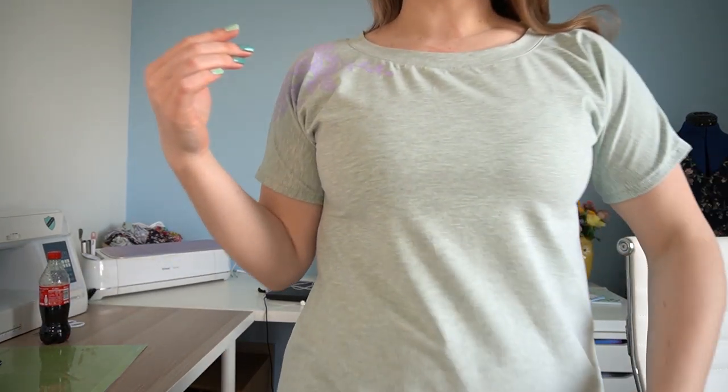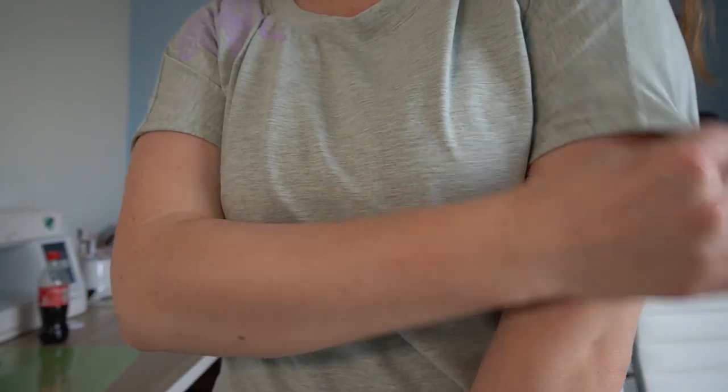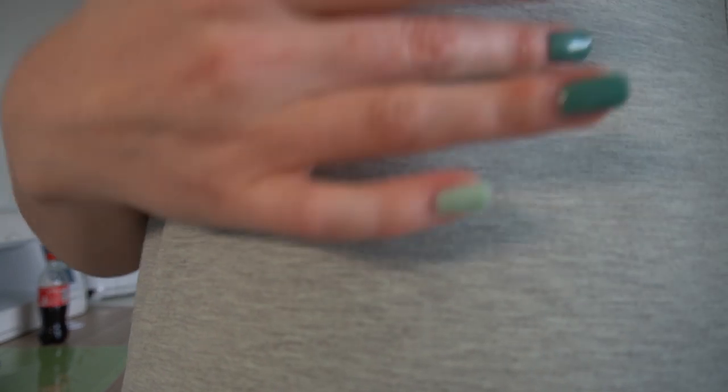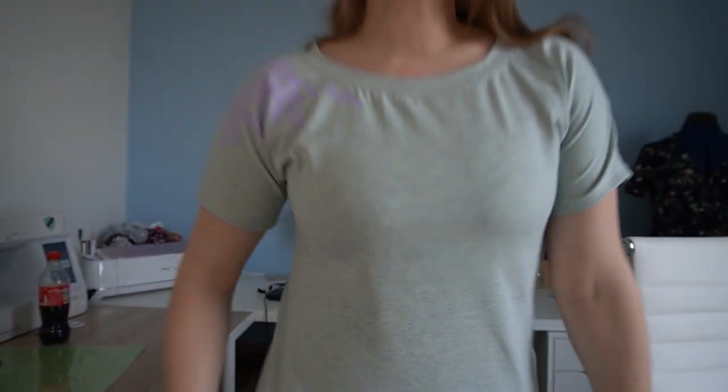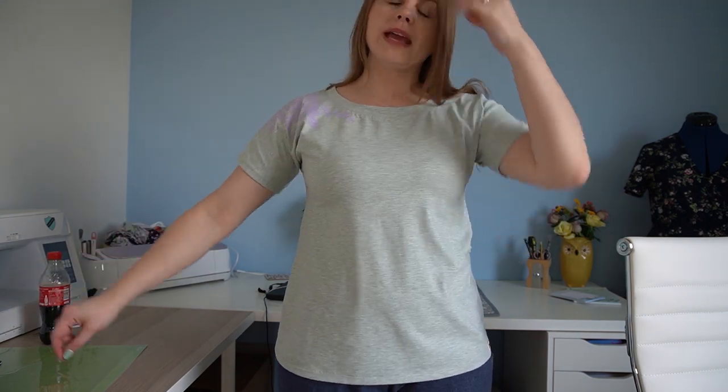This next make is the Molly Top from Sew Over It. I made it in this green cotton-polyester mix — I wanted a plain fabric with a slight marl so it has a little texture to it. What makes it a bit different is that I wanted to add some Cricut vinyl in a floral pattern. This is only my second time adding vinyl to a t-shirt and I feel like it's gone fairly well, though I'm not sure how much it matches the style of the t-shirt because you get a fold in it when I put my arm down.